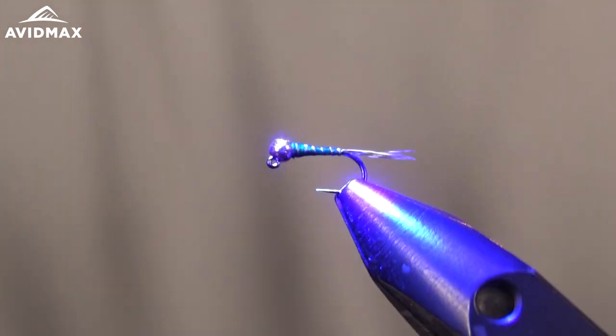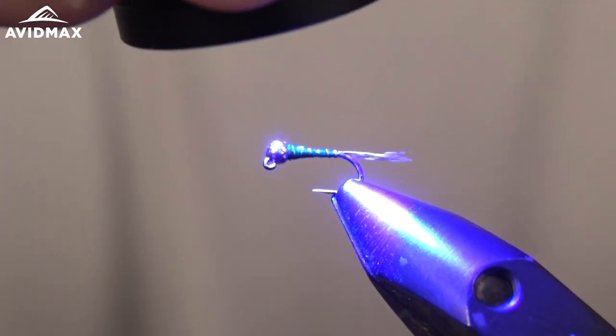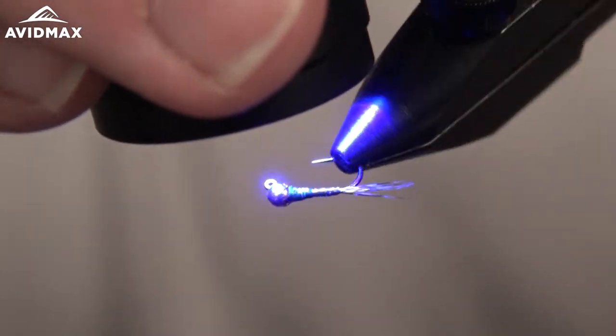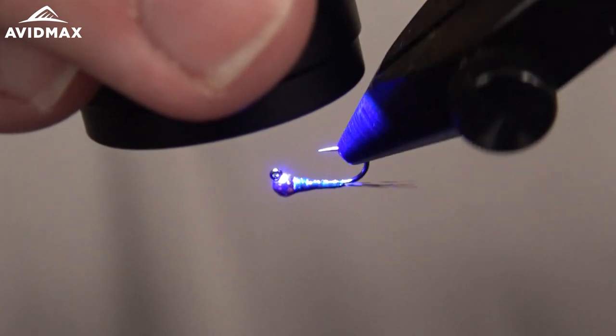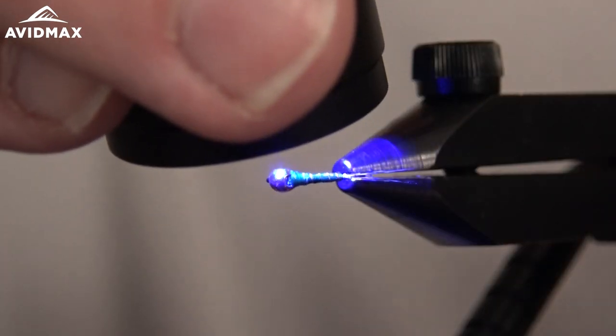Once we're happy with that, we'll come in with our UV light. This is the new Loon Infinity light — great product. If you've used less expensive UV lights that take batteries, you know those batteries never last. Having a light that you can recharge is definitely a game changer.